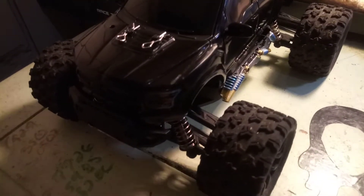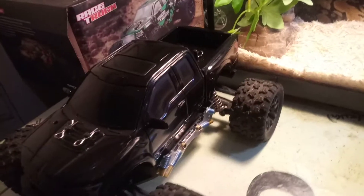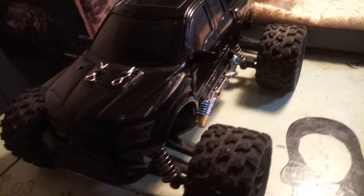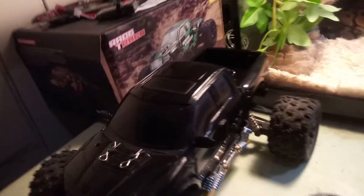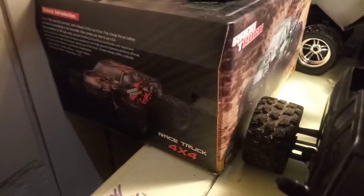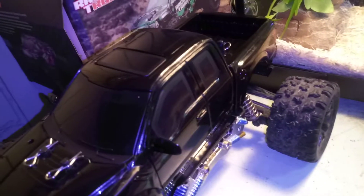Hey YouTube friends, it's your boy Alex Ortiz back with another video on my HiBoxing 1/18 scale monster truck. I finally did it guys — I put the hard body onto the HiBoxing chassis.